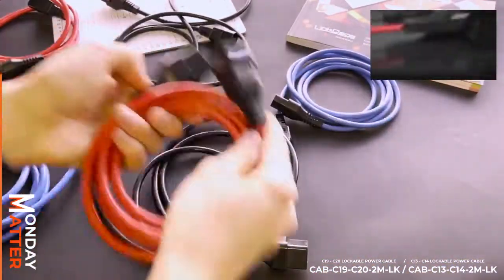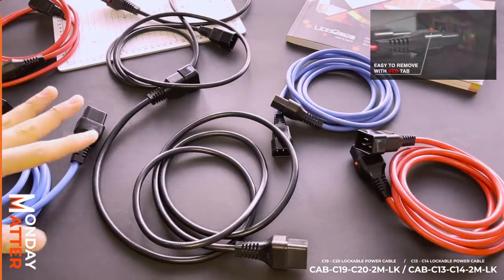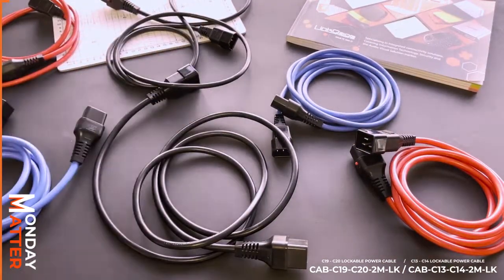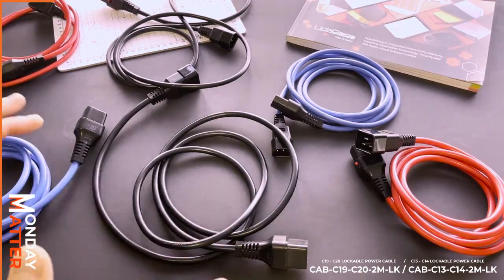These are power cables — particularly kettle plugs — ranging from 10 all the way up to 16 amp. As you can see, they're color coded, which makes them quite special.